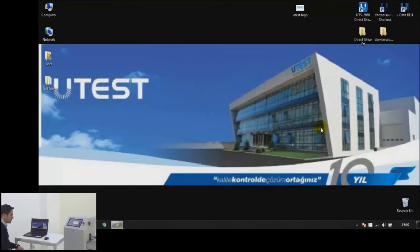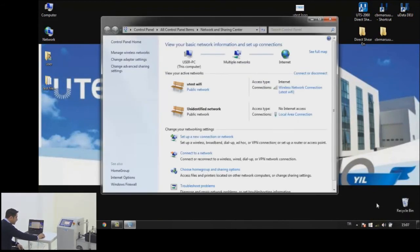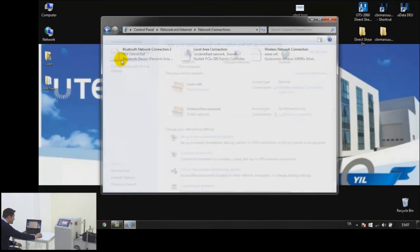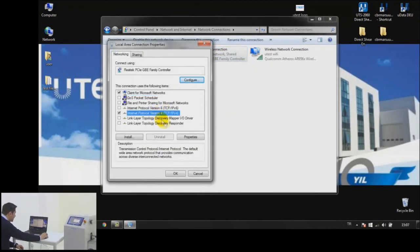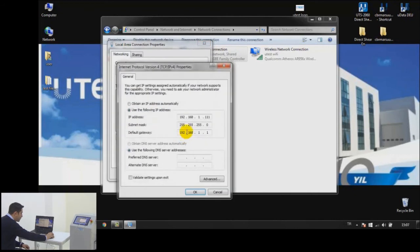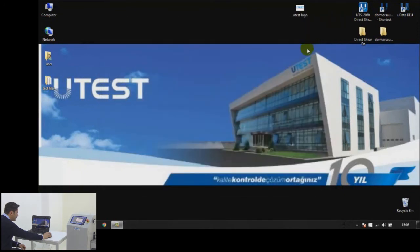After the Ethernet connection, go to Network and Sharing Center, change adapter settings, local area connection properties, Internet Protocol Version 4 properties. Select 'use the following IP address' and enter the specified IP address. The subnet mask will automatically assign itself, then click OK and close.